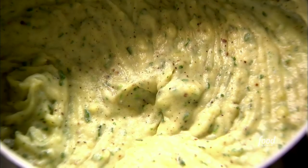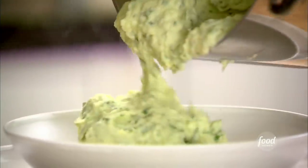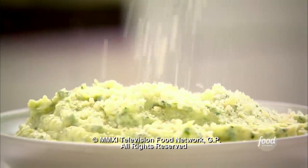Two teaspoons of salt, one teaspoon of pepper. Just mix that all in. Oh, this does smell good — it's a tough job I have. It's smooth and creamy. The basil is just delicious and you can really taste the parmesan. This potato basil puree smells so amazing. I'm just going to give it a whisk — it's just the right texture. You can really smell the parmesan and all the basil. A little sprinkling of parmesan on top. Could it look any better?